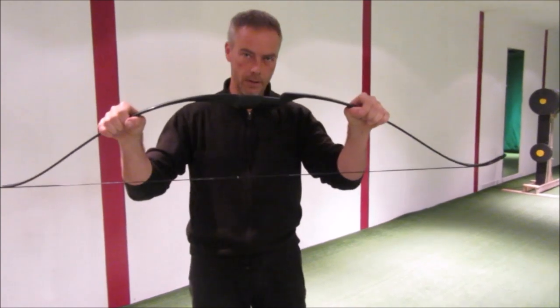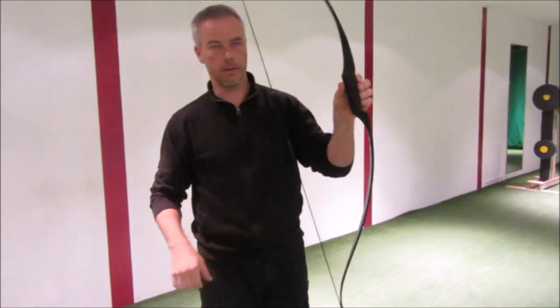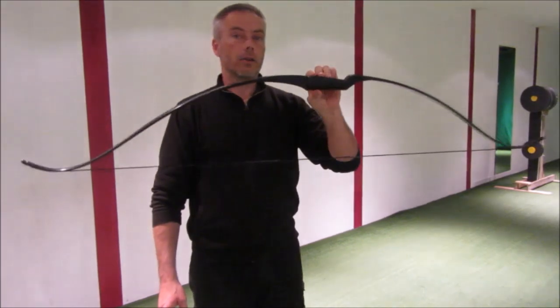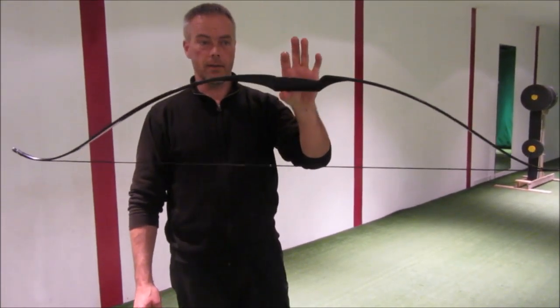And later on you buy another one. When you shoot with your friends in your garden, you can still give this bow to your friends and shoot your preferred bow yourself. A lot of horseback archery schools are now discovering this bow for beginners on horseback.